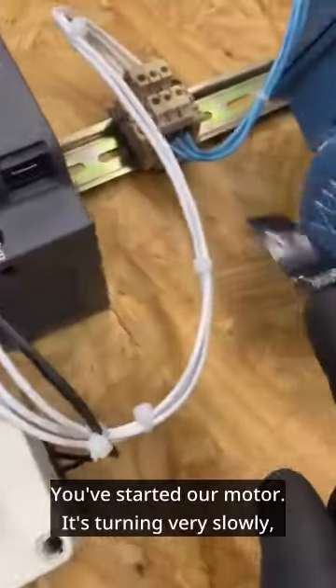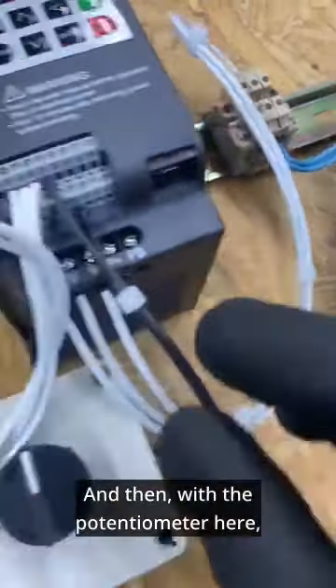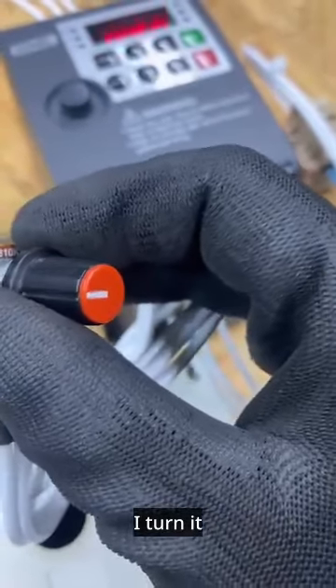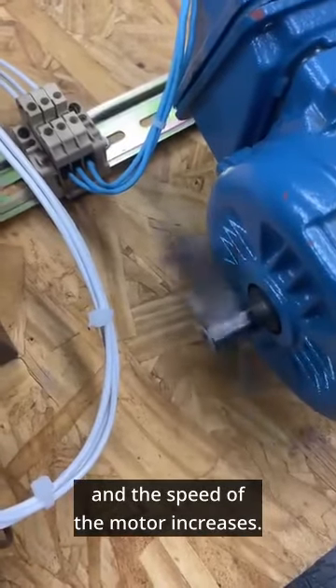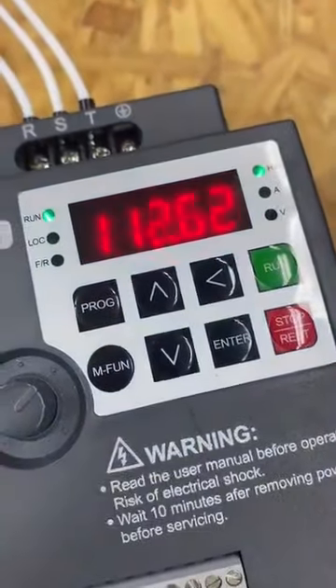We've started the motor — it's turning very slowly. With the potentiometer, I turn it and the speed of the motor increases. I can also see the frequency displayed here on the inverter.